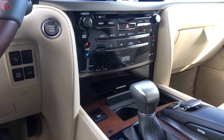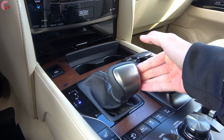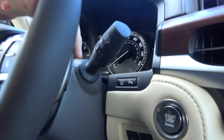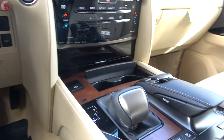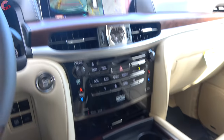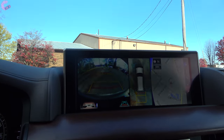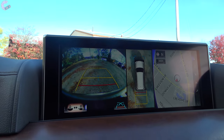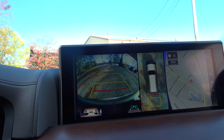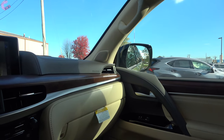Coming back to the shifter itself, this is just a regular gated shifter. You pull back for drive, you can bump over to the left if you want to do some manual shifting, and surprisingly you even have paddle shifters on board. Heading into reverse - just like much of the equipment on the LX - the 360-degree camera system is standard equipment. You have your traditional view and 360 view as well as active trajectory, front and rear parking sensors. Your mirrors do tilt down when in reverse to help you see the parking lines better.